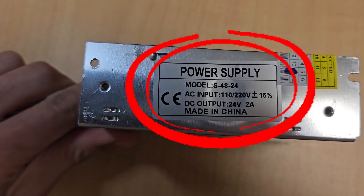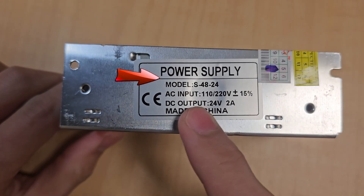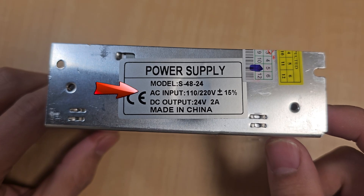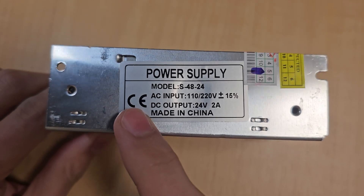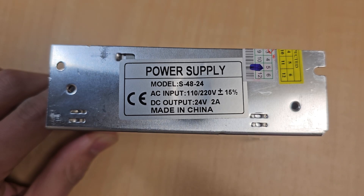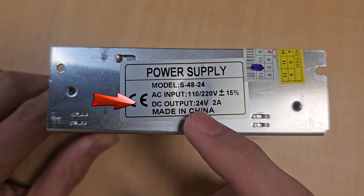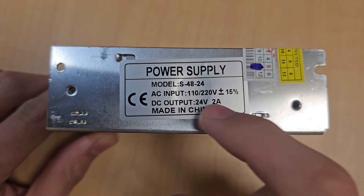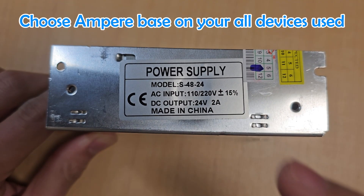On the right side of the power supply, you can see all the information about it. The first information is the model — this model is S4824. The next information is AC input; this is the power you supply into the power supply. You can use 100V or 200V. The next important information is DC output, which is 24V, and the current is 2A. It is very important — you need to choose a power supply with enough amperage.